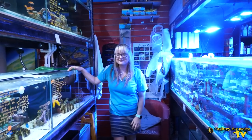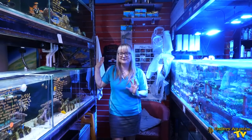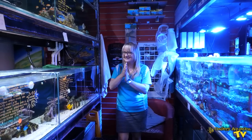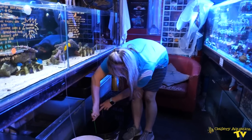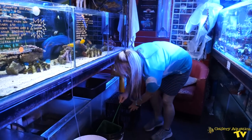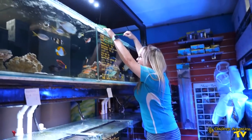It's definitely time to pop these fish into our fish system. Let's go! Snowflakes first.